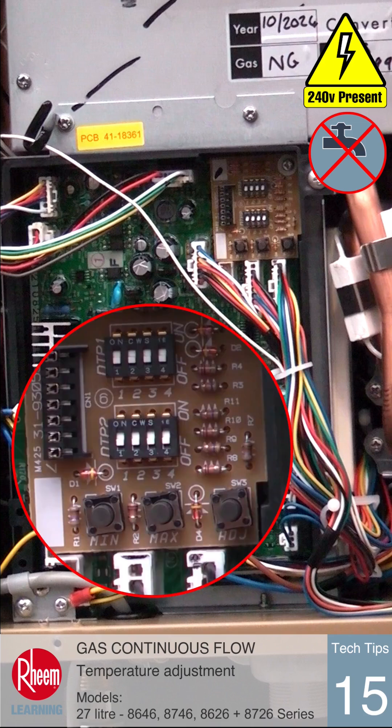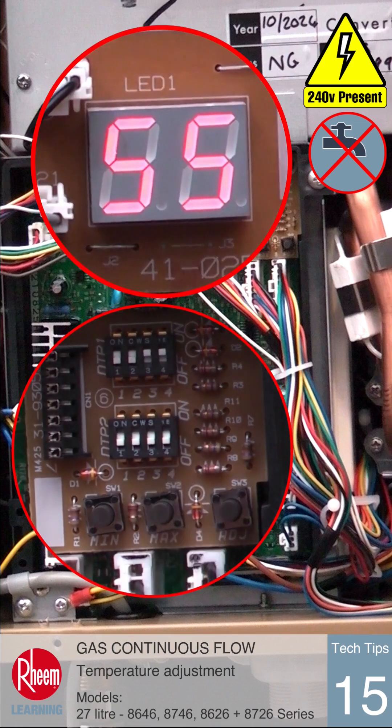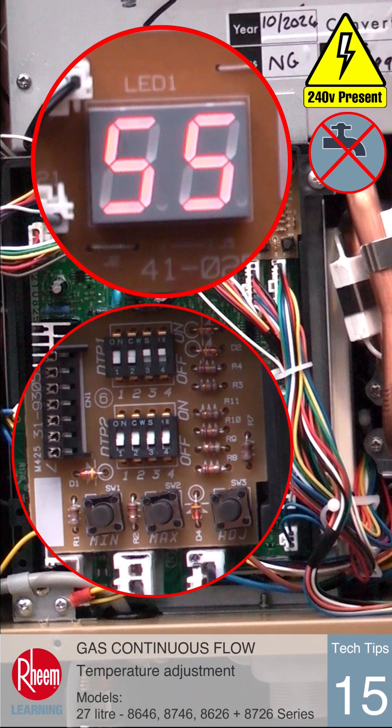Turn on dip switches three and four simultaneously on the top row of switches using an insulated tool. The current preset temperature will show on the front display.